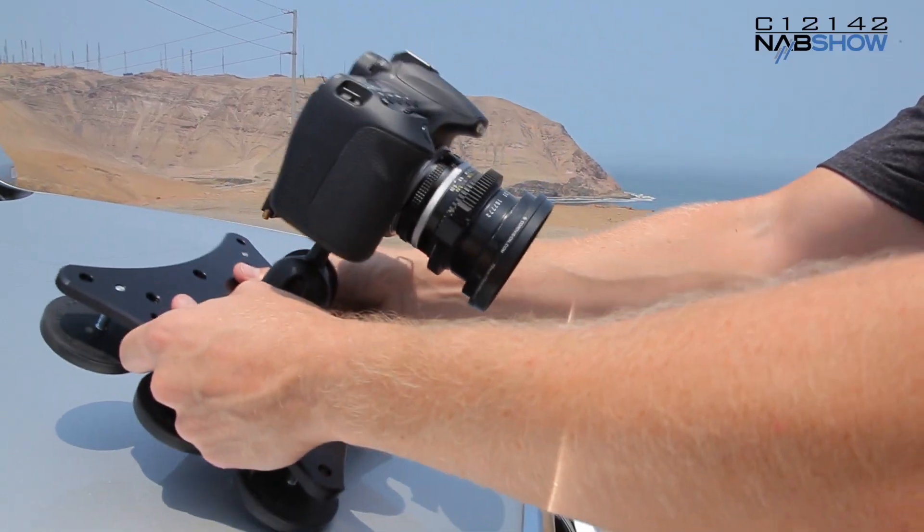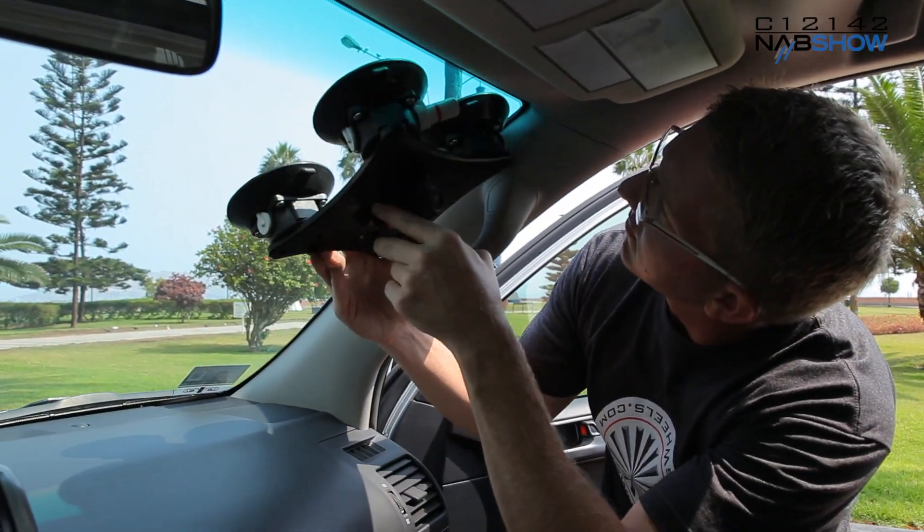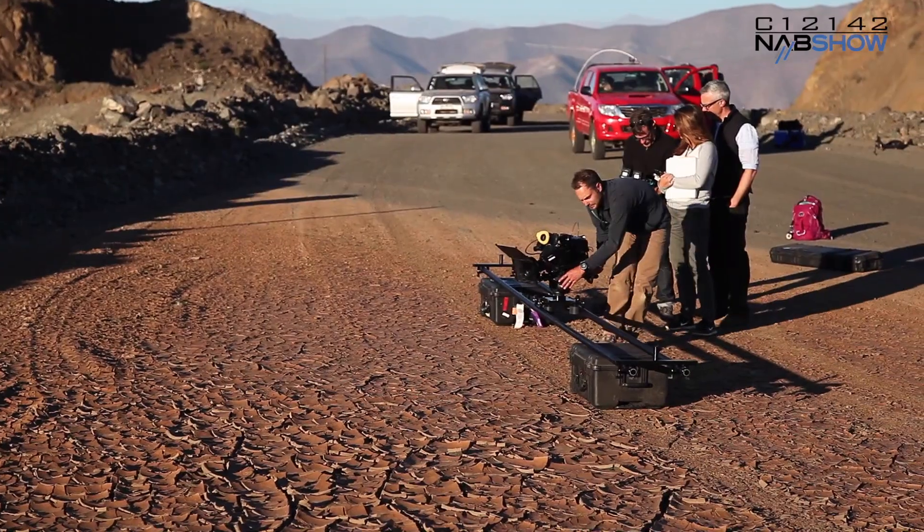The CloudMount uses many of the same components as other Rig Wheels products, so you have further capabilities by reconfiguring into other styles of mounts, and you can even turn this into one of our dolly systems by adding a few parts. The ability to execute interesting shots quickly and effectively is priceless when you're on location, and the CloudMount is another sensible Rig Wheels tool which makes that possible.